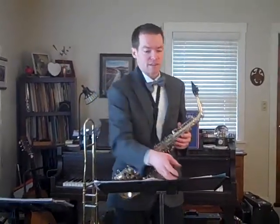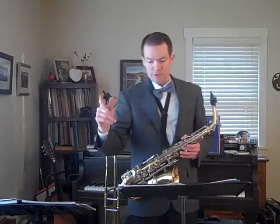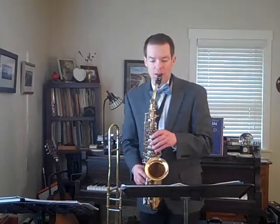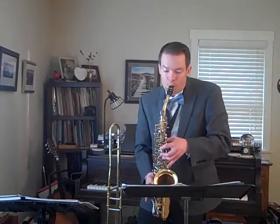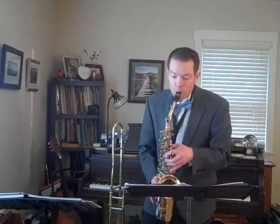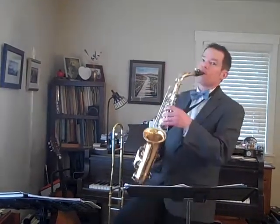I'm actually going to start this piece by demonstrating on alto 1, starting in measure 61, just so you get a feel for how everything connects. We do have a tied note that goes into measure 63. Okay, here's measure 61 for alto 1.